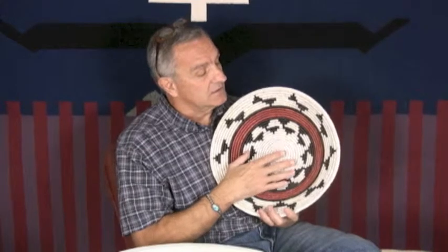Fanny's a weaver that we've been dealing with or working with for many years, and I've always been extremely fond of her basketry.